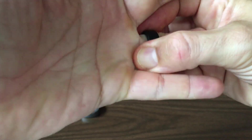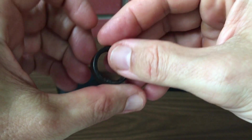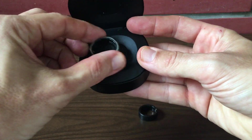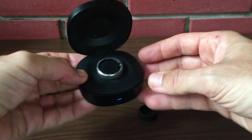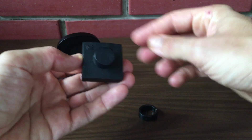Battery life, of course, is a significant consideration for any wearable. RingCon initially promised up to seven days of battery life, but I've noticed that the battery life has reduced to between three to four days on my device recently — I'm not sure if this is due to a recent firmware update. UltraHuman offers up to six days and charges faster, giving it a slight edge here. The benefit of RingCon is that it comes with a portable case you can use to charge your device on the go.